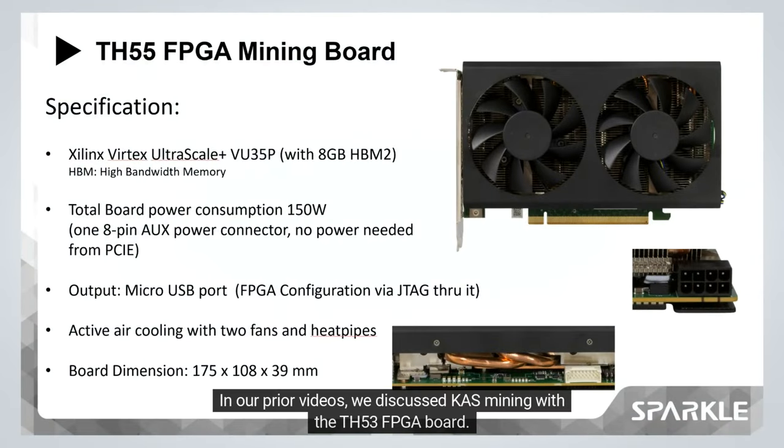In our prior videos we discussed KAS mining with the TH53 FPGA board. Now we're back to review the performance of the TH55 in KAS mining.